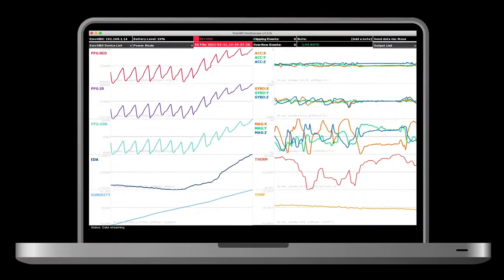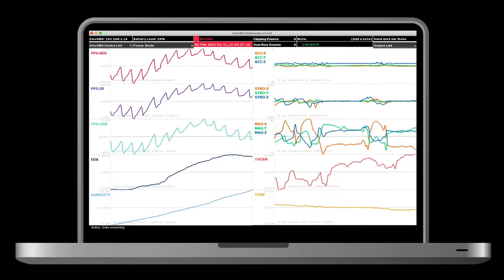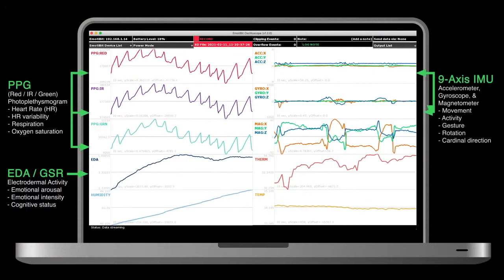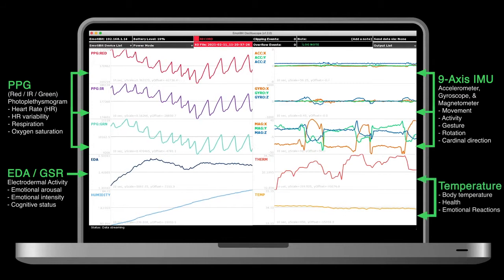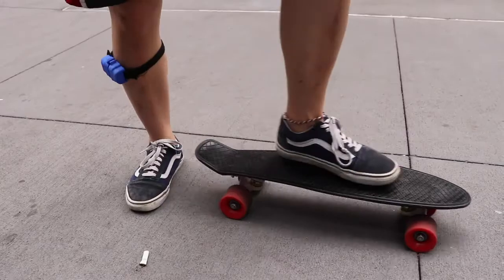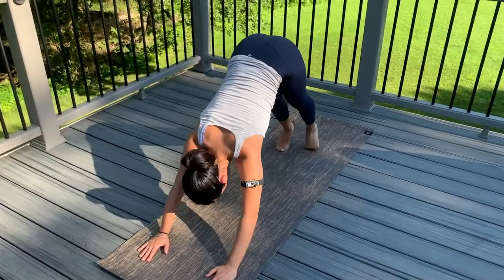Imotibit translates those signals into more than 16 different raw data streams that can be used to drive heart rate and respiration, emotional arousal, gestures and movements, local body temperature to assess health and emotional reactions, and other metrics to create a physiological and emotional data portrait of the wearer.